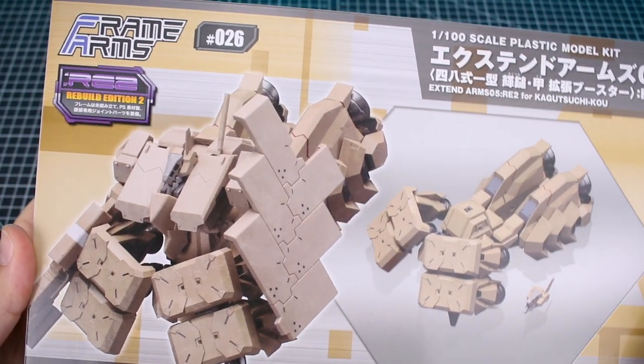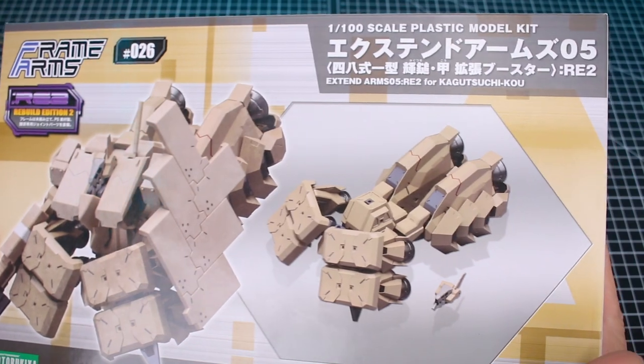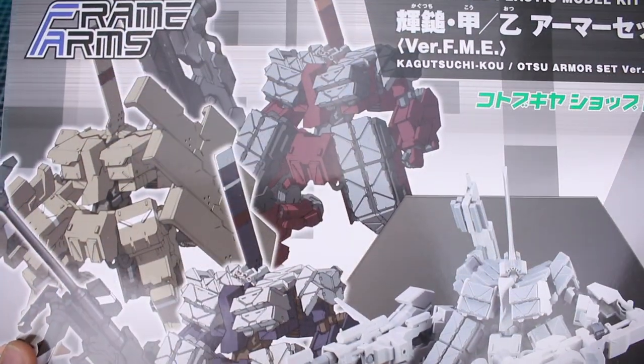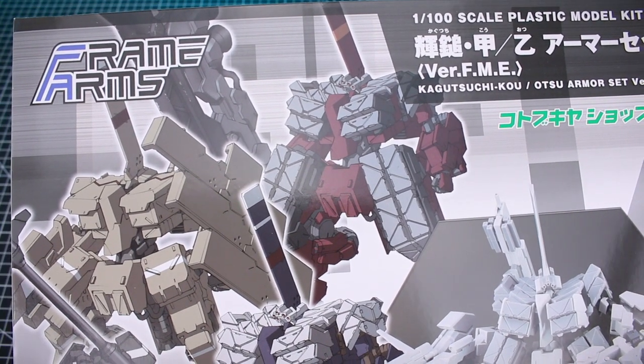There are also available weapon sets and Extend Arms sets. Extend Arms sets are additional equipment sets that are usually designed for a specific model in the line, but like with everything else in the Frame Arms line, they are easy to customize with any particular model that you might choose.